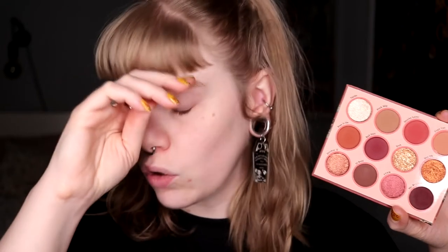I have either an eyelash or a cat hair in my eye. I know what I want to do, but I don't know which colors I want to use, because I want to do a halo eye. If I'm going to do Halloween looks, I want to do kind of dark looks, but I actually think I would go more to the orange with this palette and do an orange look, because I don't think I'm able to do an orange look with the other palettes I have.